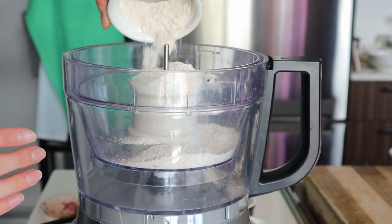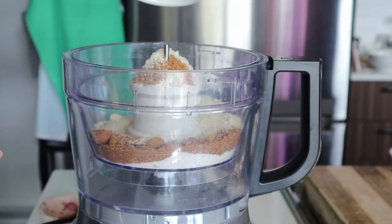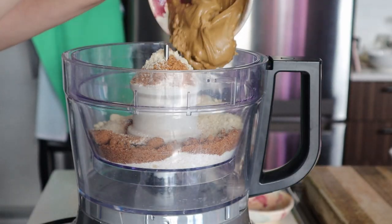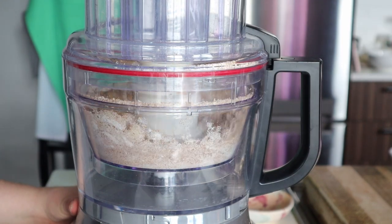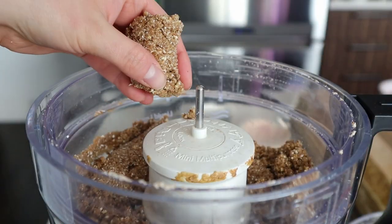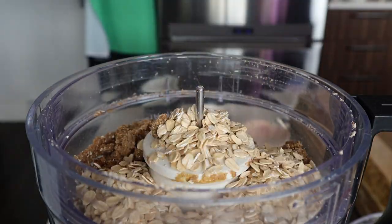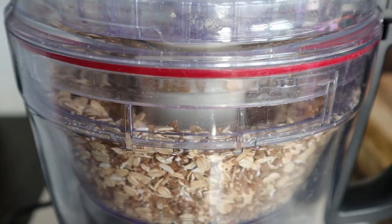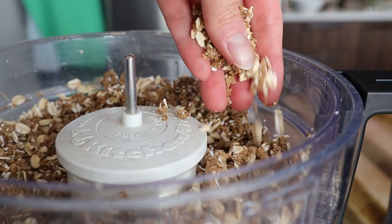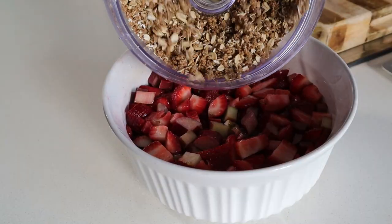In a food processor or blender, add in your dry ingredients — all the flours, the coconut sugar, spices and salt — and also the nut butter. Blitz this all together until it forms a really nice clumpy, crumbly topping. It's not finished yet, but it's going to turn out something like this — kind of like wet crumbly sand. Now add in the rolled oats. We're not going to blend them all together, but pulse it a few times just until they're well combined. We don't want them to become pulverized, just a few pulses. It's going to turn out looking something like this. Honestly, I could just eat this stuff by the spoonful, it's so good.